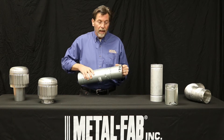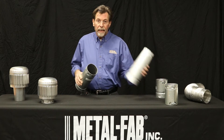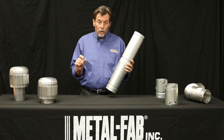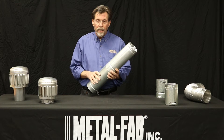Now, if I want to use MetalFab with a competitive brand, I would take the male end and insert this into the competitive brand. At this point, I can shoot three screws. As long as they're quarter-inch long screws and they don't penetrate the flue, I've got a good listed connection.